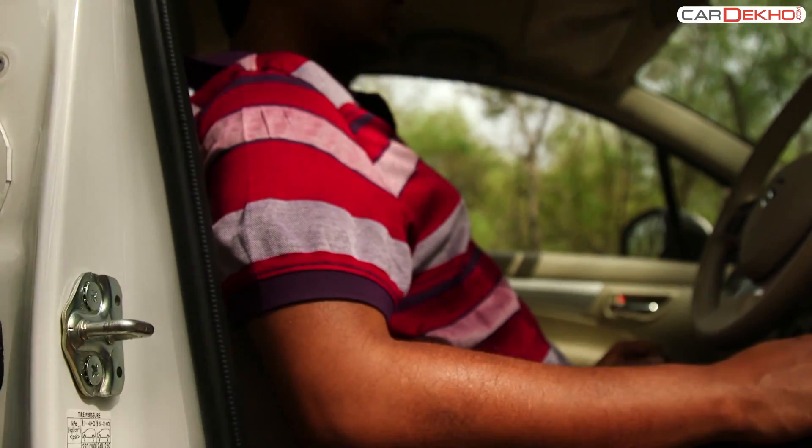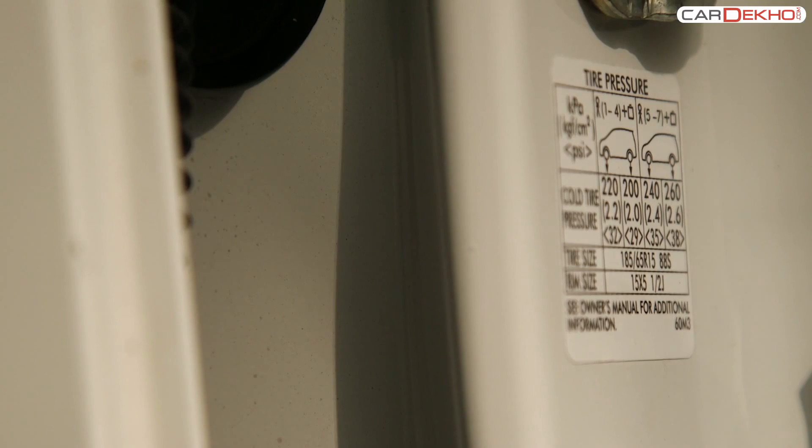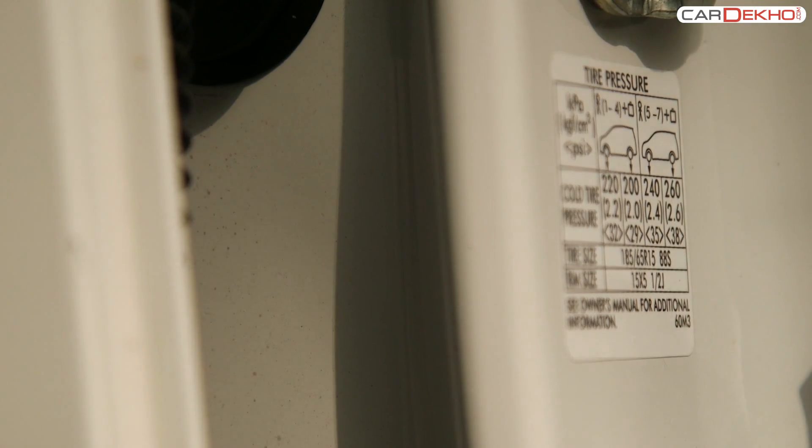Tire pressure information for the Artiga is mentioned on the pillar of the driver's side. The tire pressure should be 32 psi for the front tires and 29 psi for the rear tires under partial load.